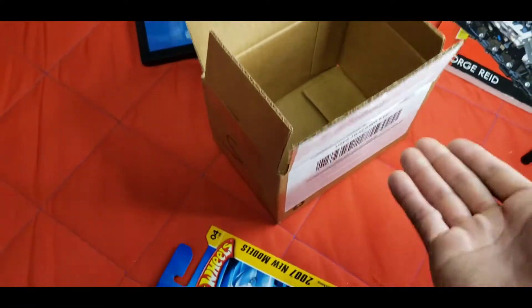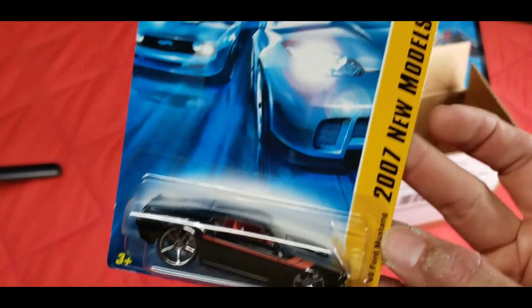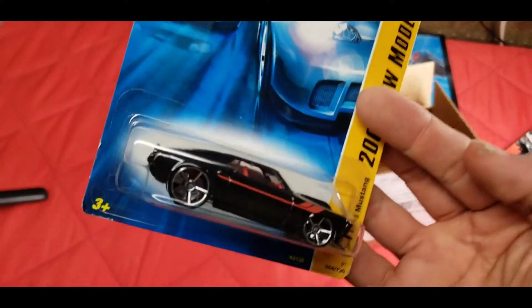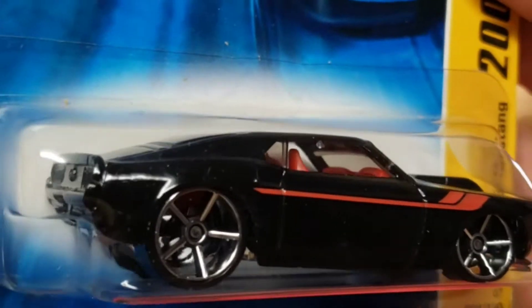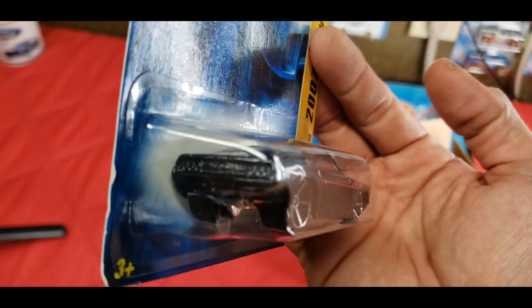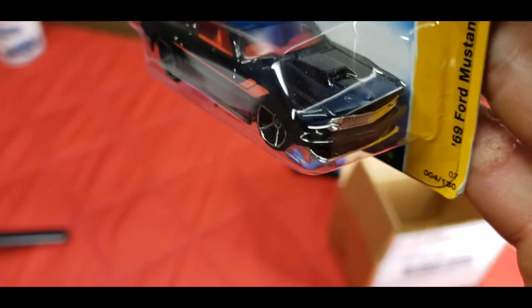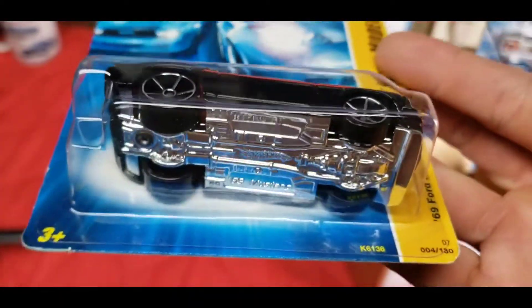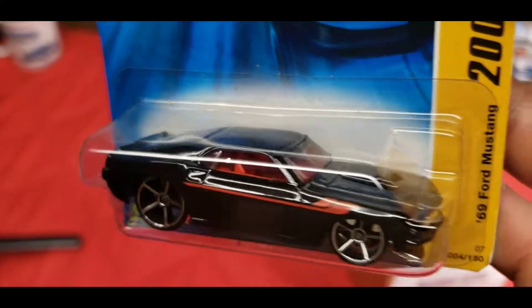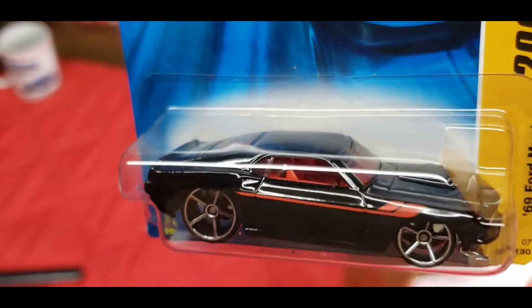If this box would have just been smashed just a little bit, this card would have been ruined. But look at this — this is the 1969 Ford Mustang from the 2007 new models release. Look at that: black with the red side tampos, red interior, and the huge chrome open hole fives — the OH5s. And look at that rear right there. Man, that looks so nice. Then of course you've got the chrome front splitter as well as the chrome grille, which is pretty cool that they actually made that separate from the interior.